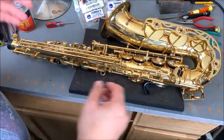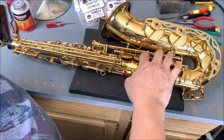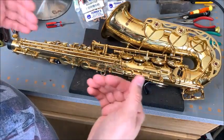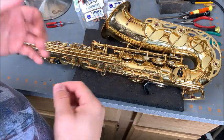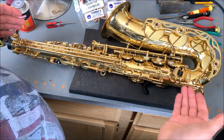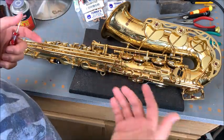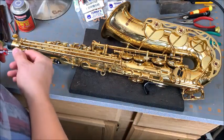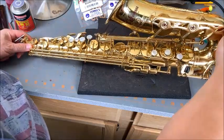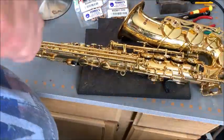What we're looking at here today is key work fluidity. You'll hear people say key work is really smooth, fluid, responds well. This relates to how the horn is set up — not only spring tension, but also, as an example, the last tech that touched this Yamaha 62 basically screwed in the pivot screws as tight as they can go. I want to show you an issue with that, looking at the G key in particular.